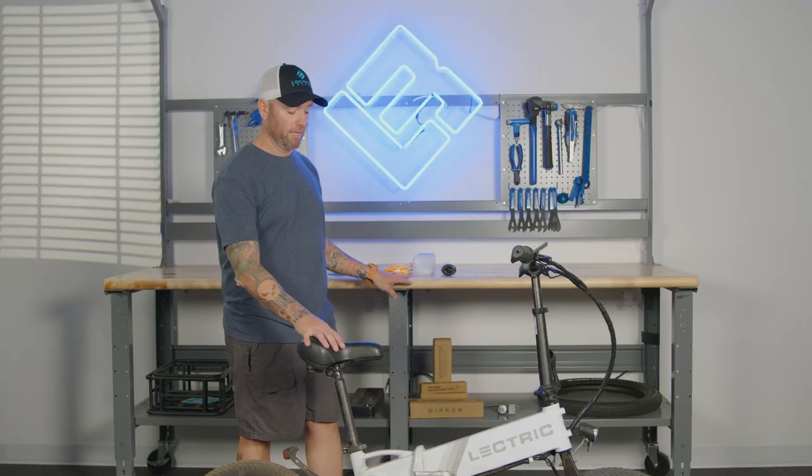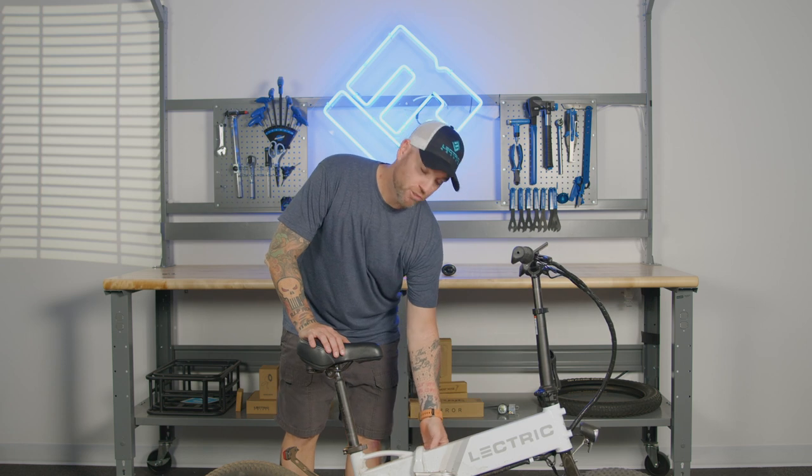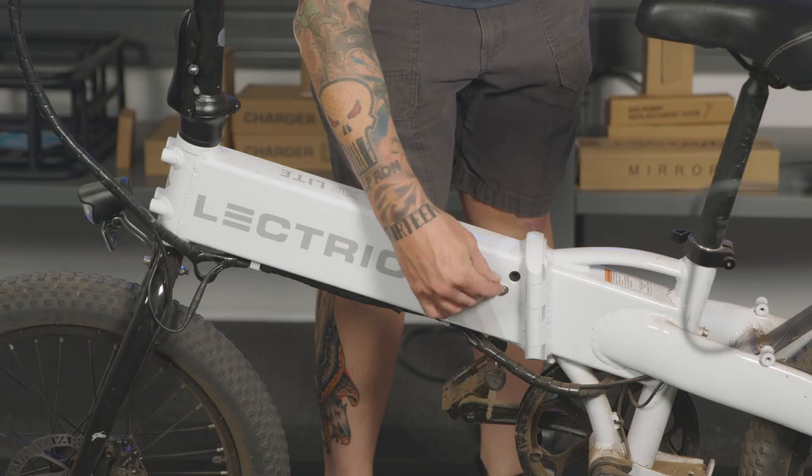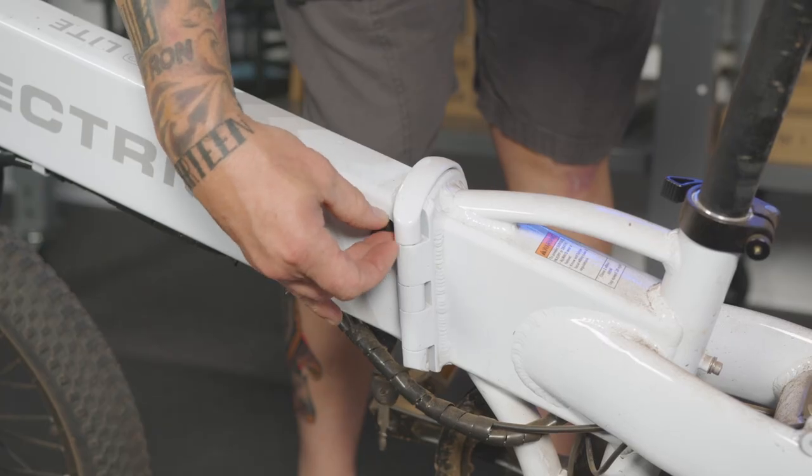The first step in washing and cleaning your bike is to make sure that the pin for the charger outlet is in its proper position. This helps protect the electronics from any kind of moisture getting inside your bike.